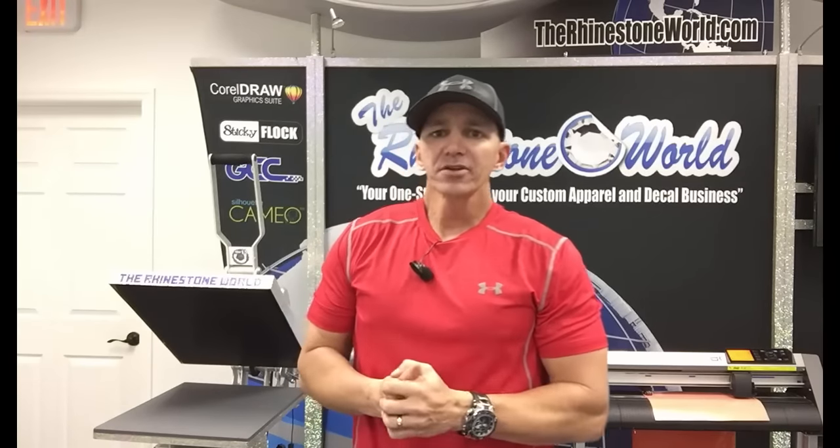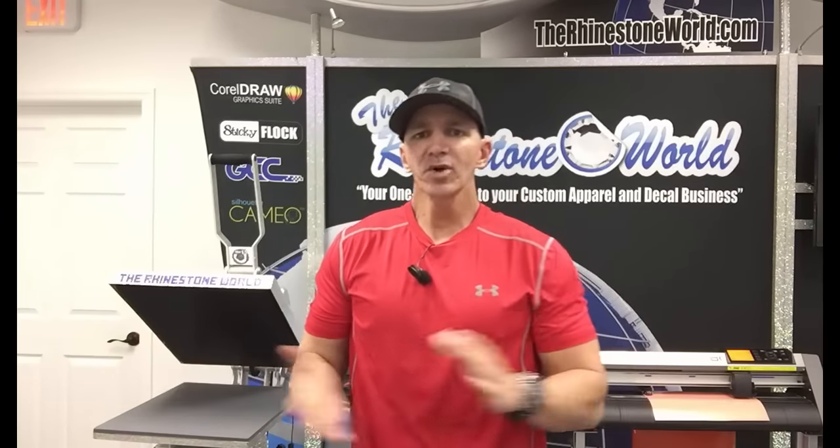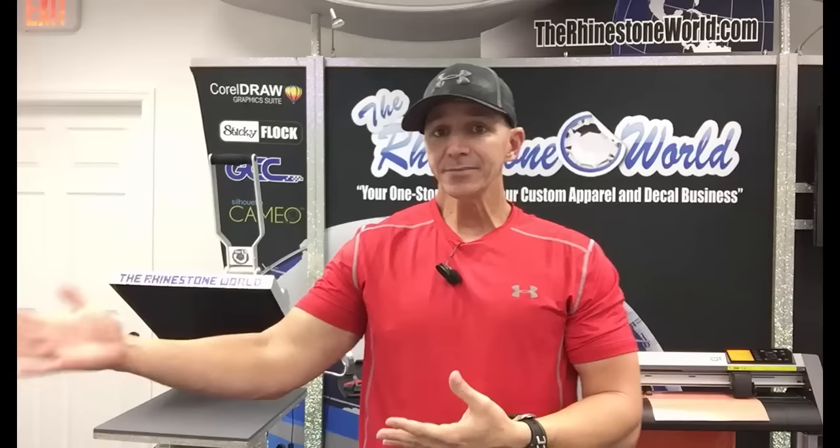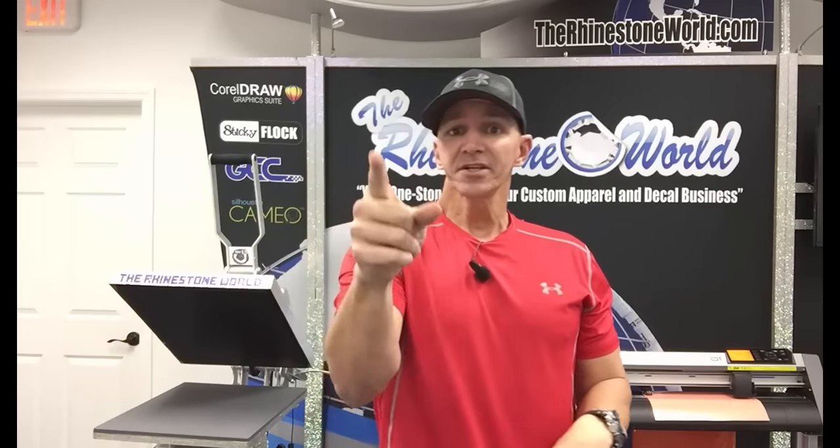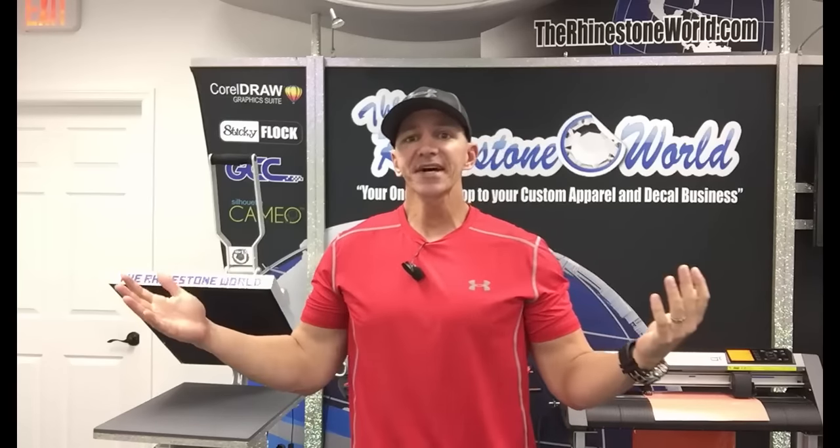Hey there TRW crew, Matt Masalo here with rhinestoneworld.com. Has a customer ever brought you a unique object or something that you thought there's no way I can heat press that, I'm going to have to turn down this job? Watch this video so I can show you how to think outside the box with your vinyl cutter and heat press to get those custom jobs.